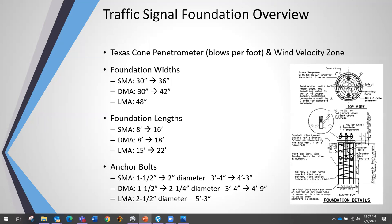Traffic signal foundation design uses the Texas cone penetrometer, which measures blows per foot once you get down a certain depth, along with the wind velocity zone. A lot of times we don't use the Texas cone penetrometer — we just take the worst case scenario on the chart because it would cost more to get a geotechnician out than to just add three or four more feet of concrete. But if there's nearby roadway design data available, we'll use it to be more precise.